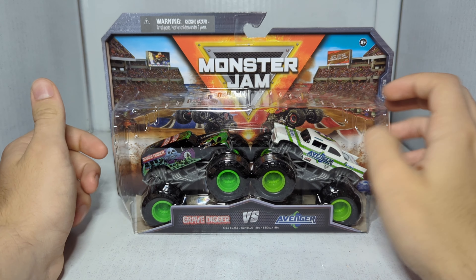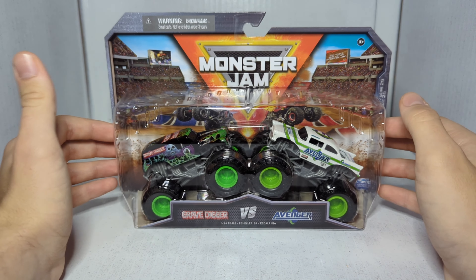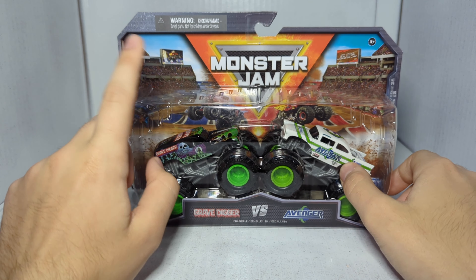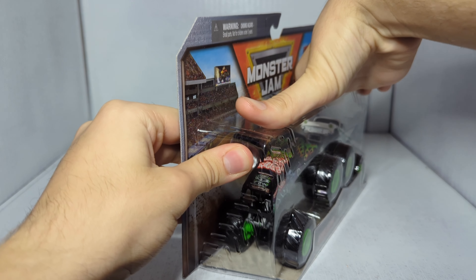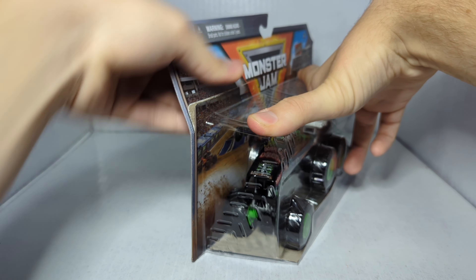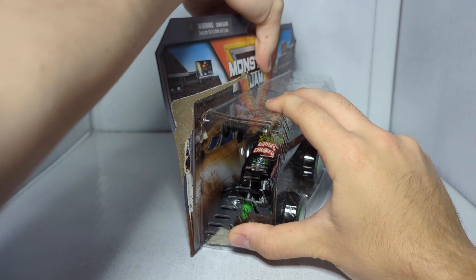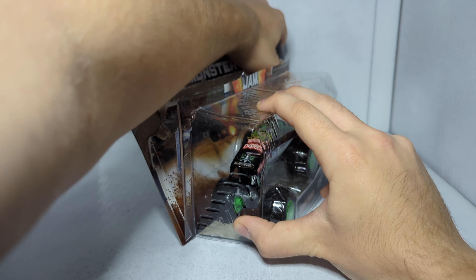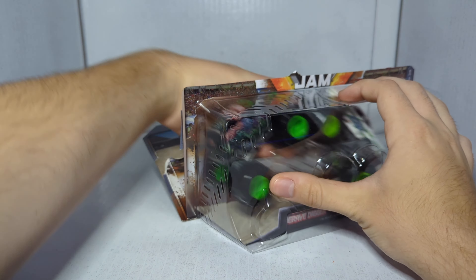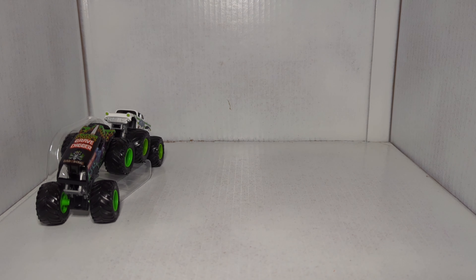Anyway, let's get into today's video. The first doubles pack we've got here is Grave Digger versus Avenger. This is the first time we've gotten Avenger in a doubles pack from Spin Master, and on top of that this is the only release of this specific Avenger — the Global Avenger that Jim Kohler ran at specific monster truck shows, I think in either 2022 or 2023. This is not a World Finals paint scheme — it's a one-off sponsorship scheme, kind of like the Detroit Lions or Garner's Towing paint schemes.